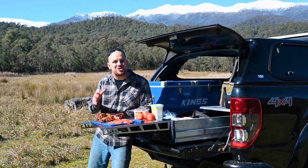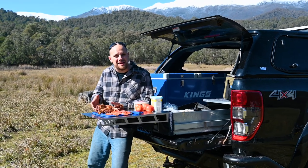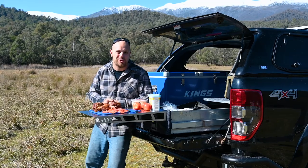Add instant, sturdy table space to your single or double Titan storage drawers with the amazing new stainless steel Titan drawer table. Available now from 4WD SuperCenter.